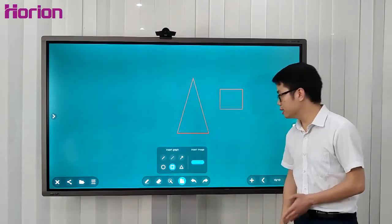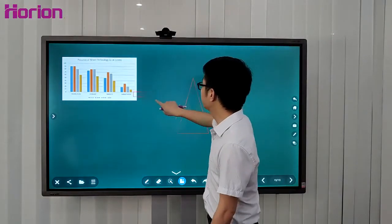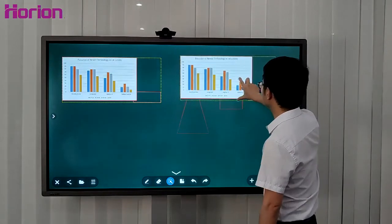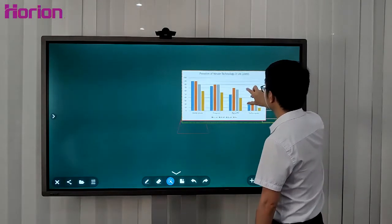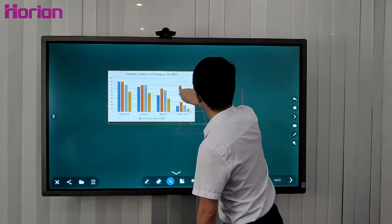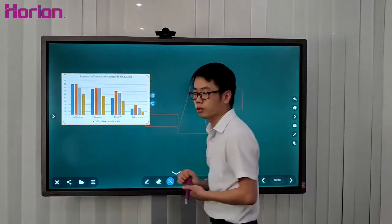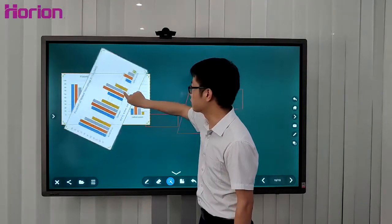You can also insert images, then zoom in and out, drag them anywhere you like, and rotate the image smoothly, like this.